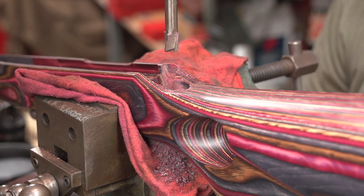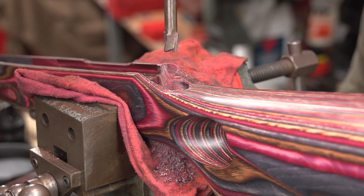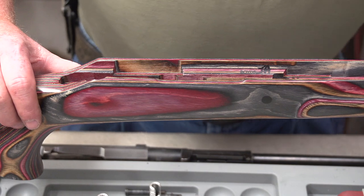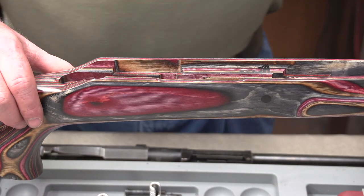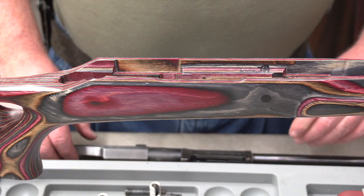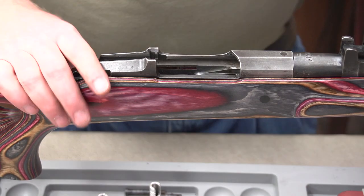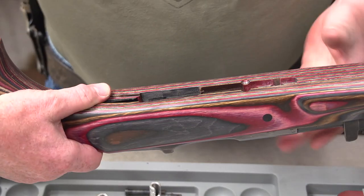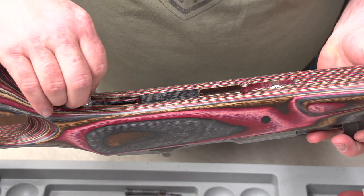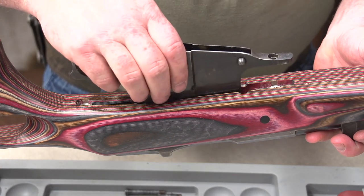Now that we've got both of the holes drilled out, we're going to blow off all the excess shavings and then get these pillars glued into place. We've got the holes for the pillars drilled out. We're going to check the fitment, make sure that there's enough play in there for the epoxy to set and hold them in there firmly. I'm going to go ahead and drop our action in place. The pillars can come in from the bottom like so, and then our bottom metal will fall into place here.